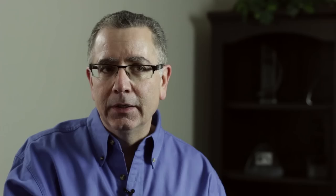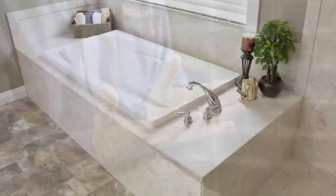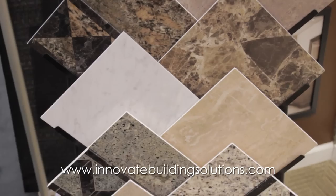The advantages over something like stone is that there's no sealant that you have to go back and reseal. In relation to a product like acrylic, this material also gives you a lot more style than the acrylic product would. It's very interesting to look at — there's over two dozen different stone patterns available.